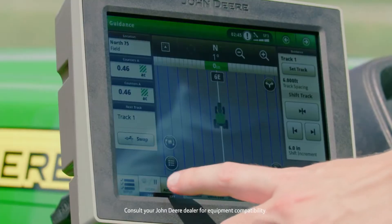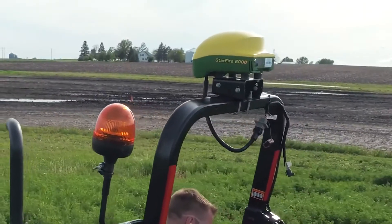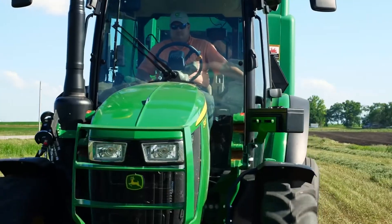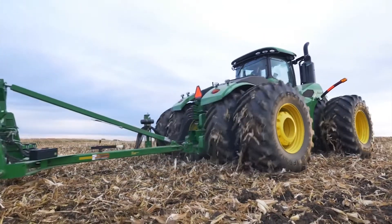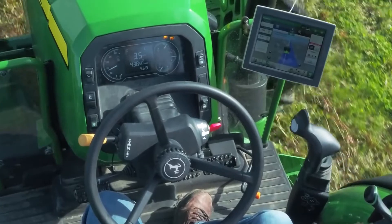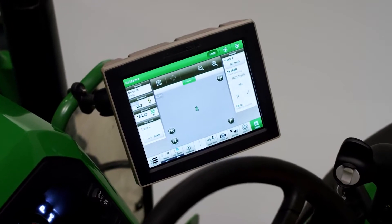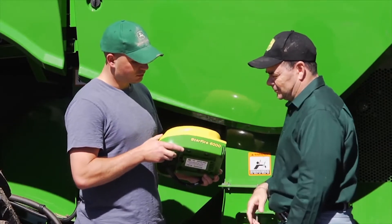With the AutoTrack Controller 300 steering kit, it's available for tractors from small to large — two-wheel drive, front-wheel assist, and articulated four-wheel drive. This system looks and functions nearly the same as our factory-installed version. Together with a StarFire receiver and John Deere Precision AG display, this steering system works with any signal type offered by John Deere.